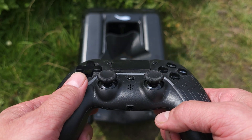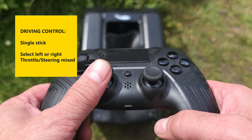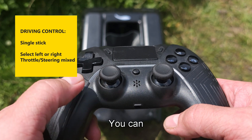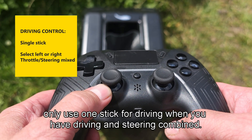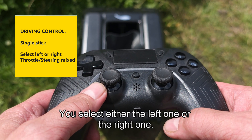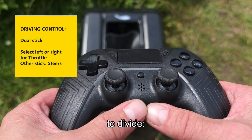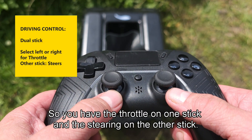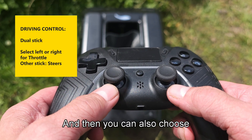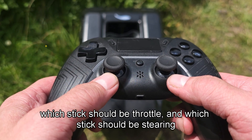As you will see later, it's possible to drive with one stick. You can only use one stick for driving when you have driving and steering combined, so you select either the left one or the right one. But you also have a choice to divide — you have the throttle on one stick and the steering on the other stick, and you can also choose which stick should be steering.